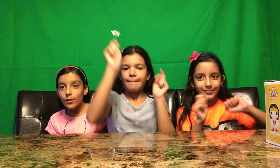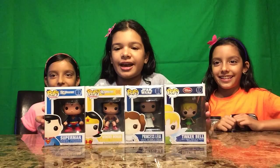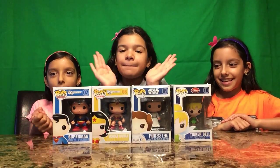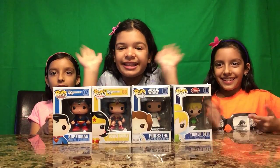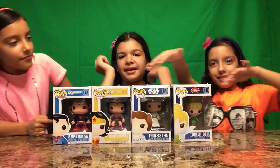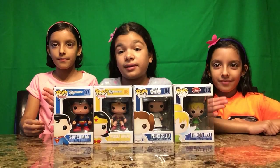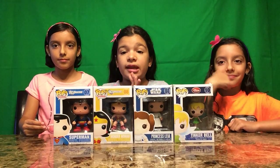Hi everybody, welcome back to the Wise Owl Toy Channel! Hello everybody, once again welcome to the Wise Owl Toy Channel. Today we'll be reviewing Pop figures, which are bobbleheads and collectible figures. They're the new thing — they're really awesome — and you guys know that in most of our videos we at least open one of these, so today we're going to do a video with most of them.